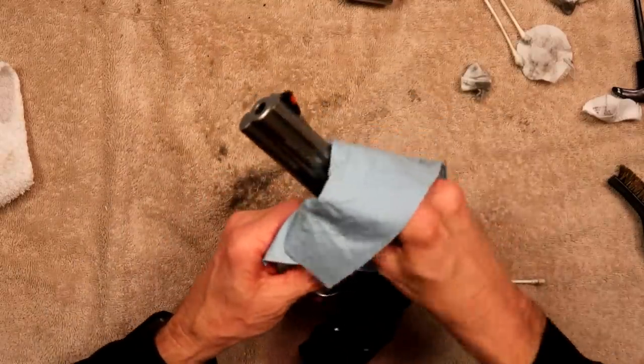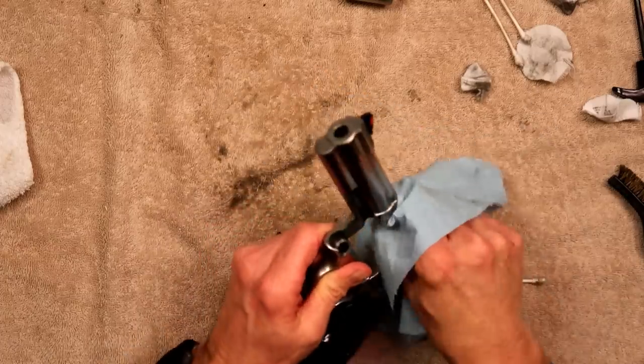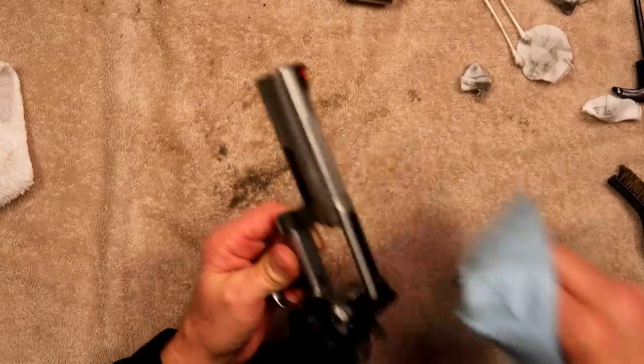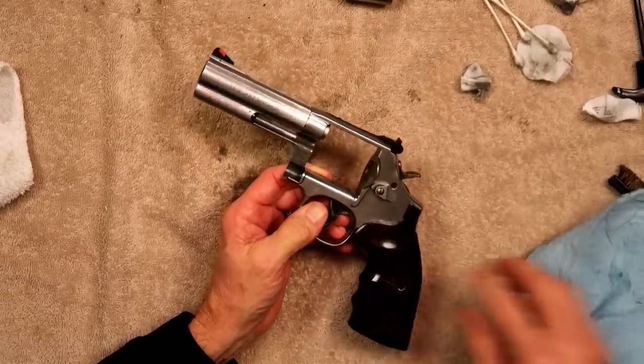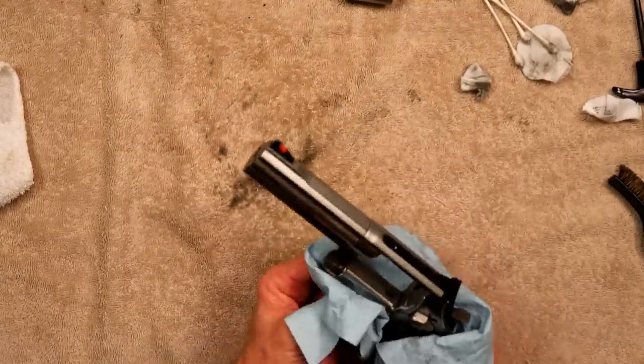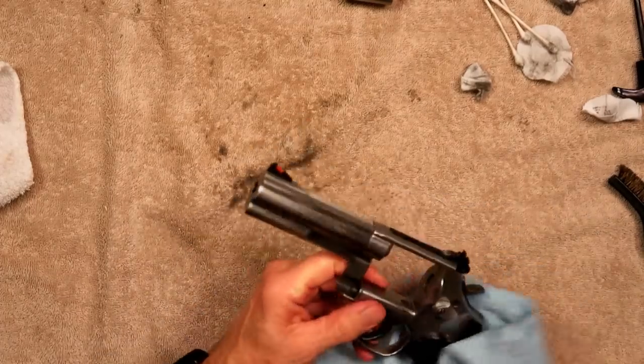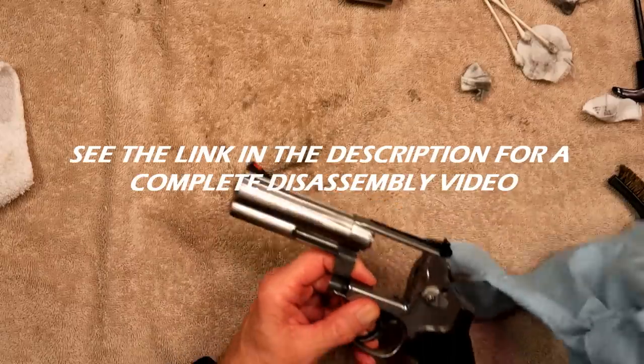You're not going to believe the amount of oil — or the lack thereof — that these come with from the factory. I've seen these guns that were 20 years old, taken all the way apart. A guy wanted to lube it and he put it back together and said it didn't need it — it was working just fine. There's not a whole lot to be done there.